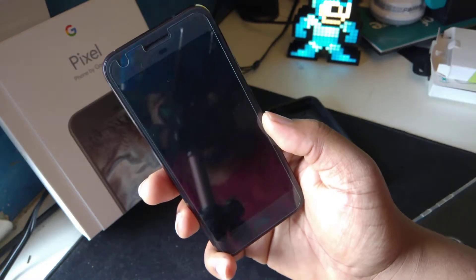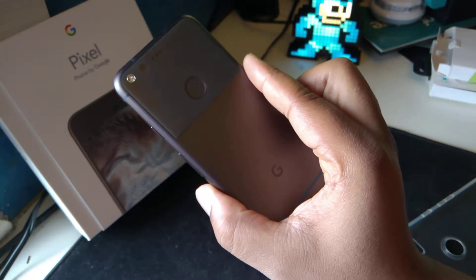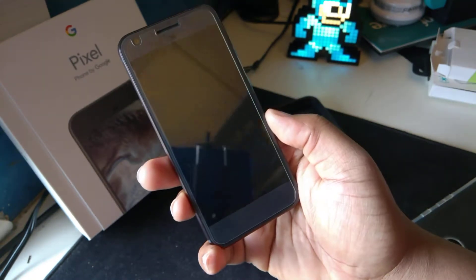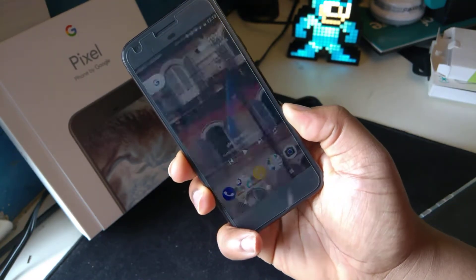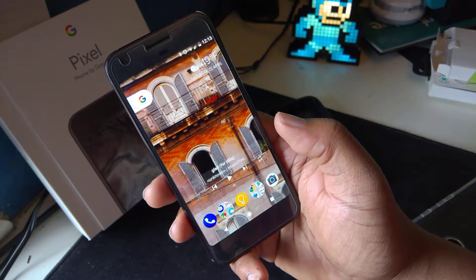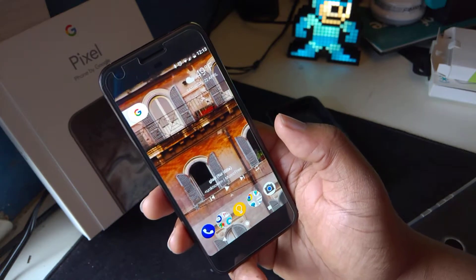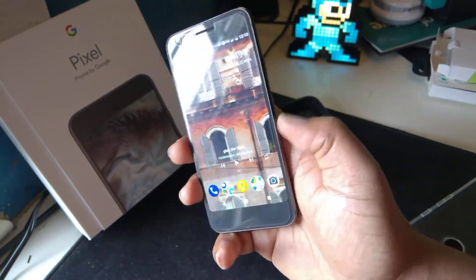Hey, what's good YouTube, it's JDot the Jammer. We're out here with the Google Pixel six months later. Does it still make sense to pick up this phone right now, especially in anticipation of the Google Pixel XL2 and Google Pixel 2 later this year? We're gonna find out right now.